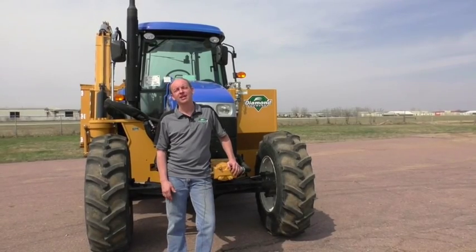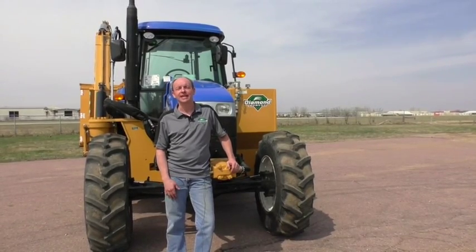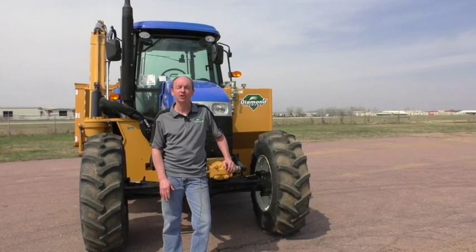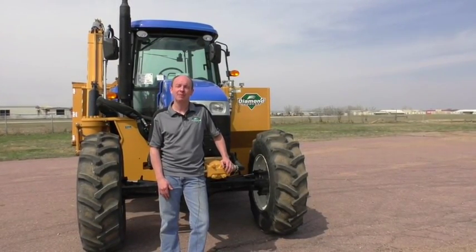This walk-around has provided you with the basic information you need to get started with your Diamond Boom Mower. For any additional information, refer to your operator's manual or visit us at diamondmowers.com.